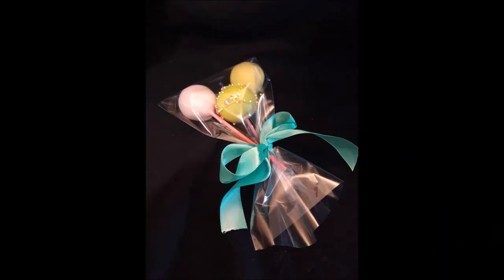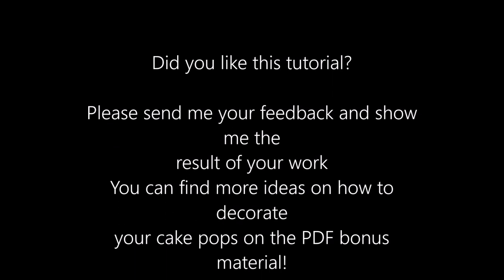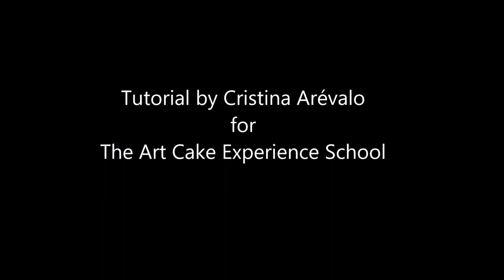Look, you just did it! Did you like this tutorial? Please send me your feedback and show me the result of your work. You can find more ideas on how to decorate your cake pops on the PDF bonus material. This tutorial was made by me, Cristina Revalo, for the Arc Cake Experience School.